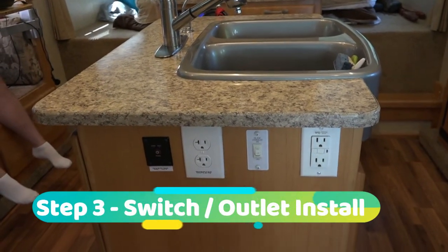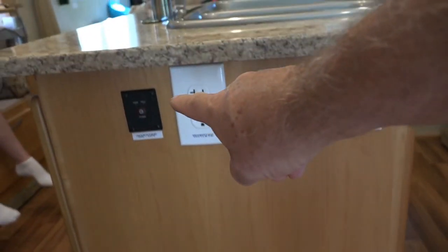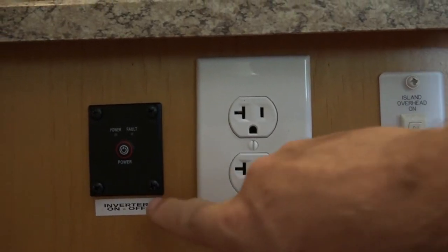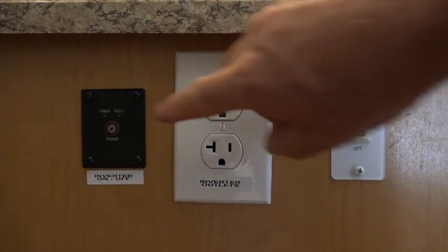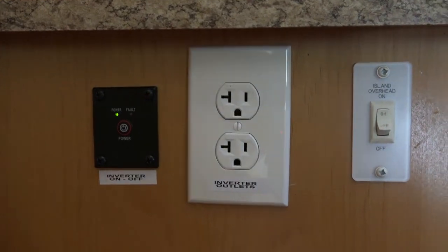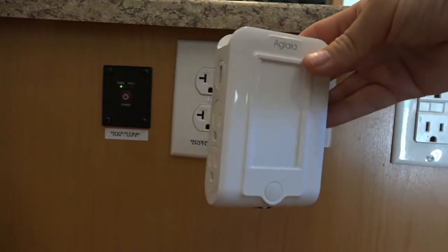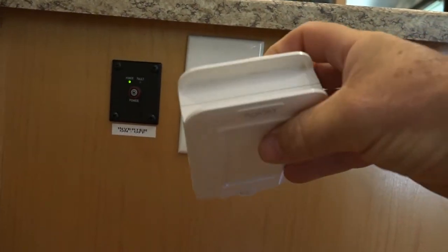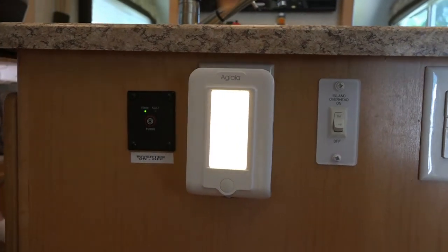Here's the final project. We installed an outlet in this island, running cables from the inverter up through to this outlet, labeled 'inverter outlets.' Here's the on/off switch for the inverter — anytime we want to use it, we just flip this switch. However, my wife and I felt the switch was a little too small to notice at a glance. So we also plugged in this multi-outlet strip, which has outlets on the side, USBs on both sides, and a big nightlight — so we can always tell at a glance that the inverter is on.